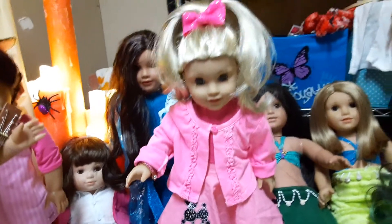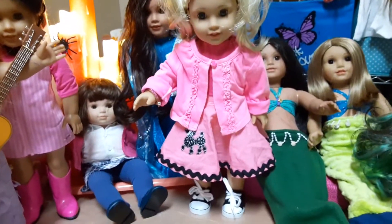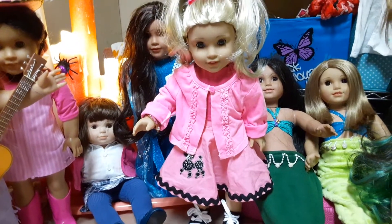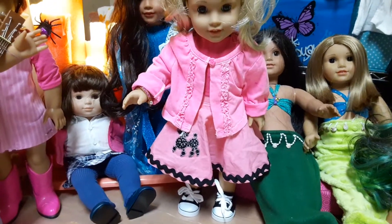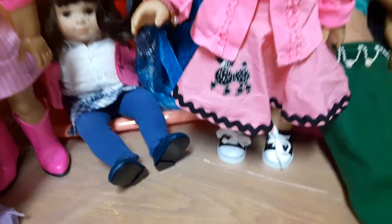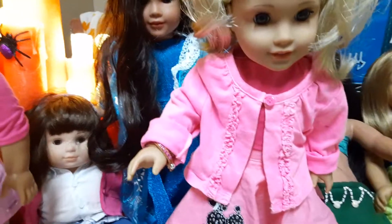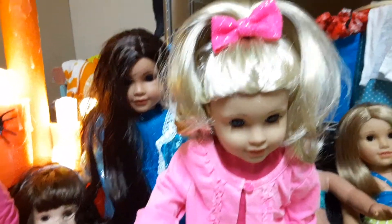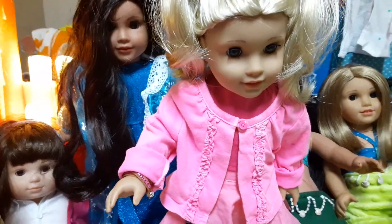And then we have Miss Kira — she is our 50s girl. I think that's an Our Generation skirt; it was given to us. She's got Hobby Lobby shoes, and the sweater is actually a baby's three-month sweater that I cut down to fit her. And then it's just a pink shirt that we had, and I put her hair up in a little pink bow. So that is Kira, our 50s girl.